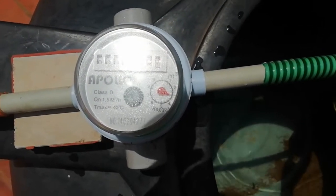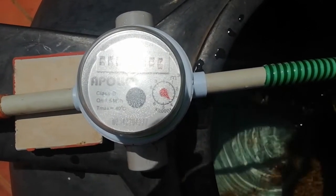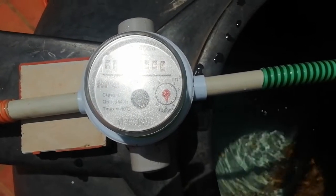Now we are going to check whether the water is filling one liter exactly, and I am using a 1000ml bottle.